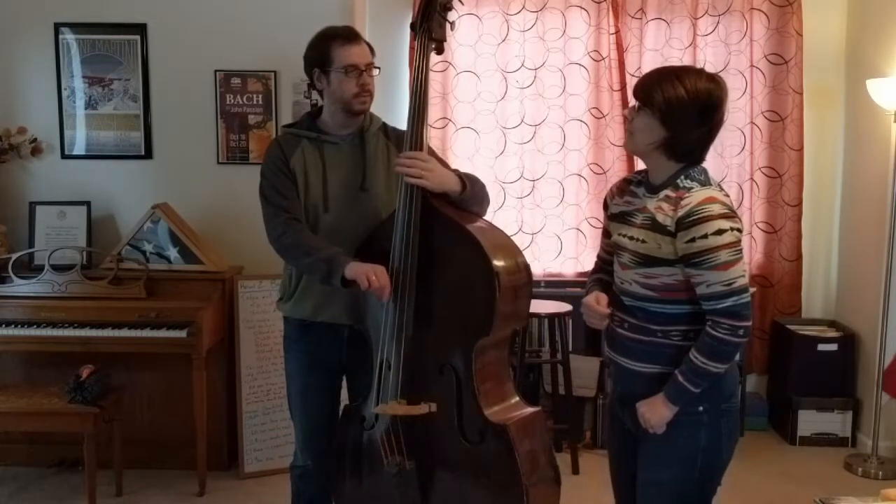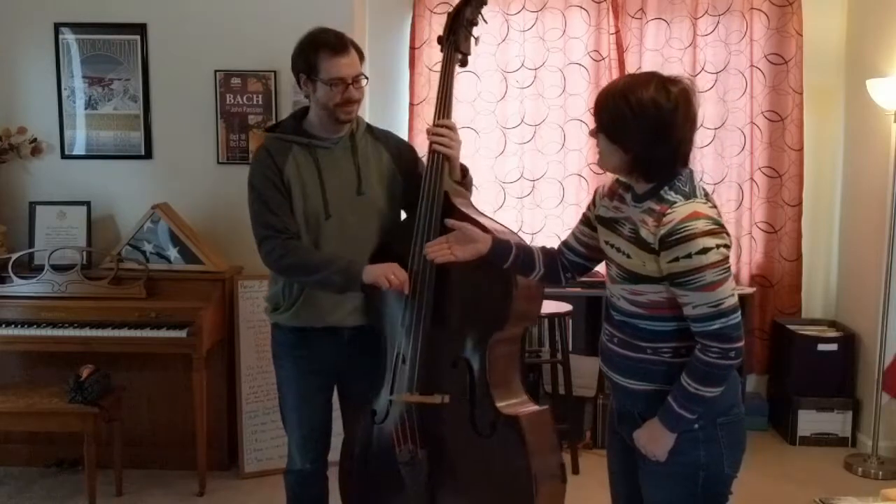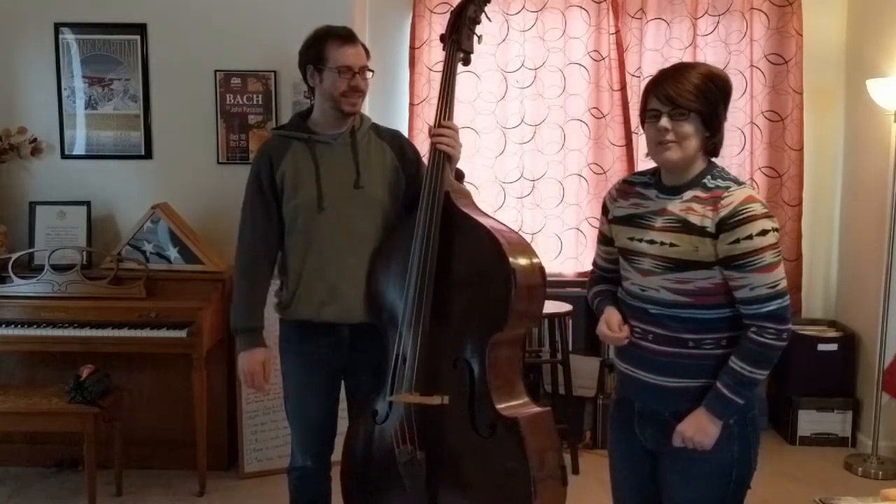Thank you very much, Brian. Thank you. This has been how to set up a bass.